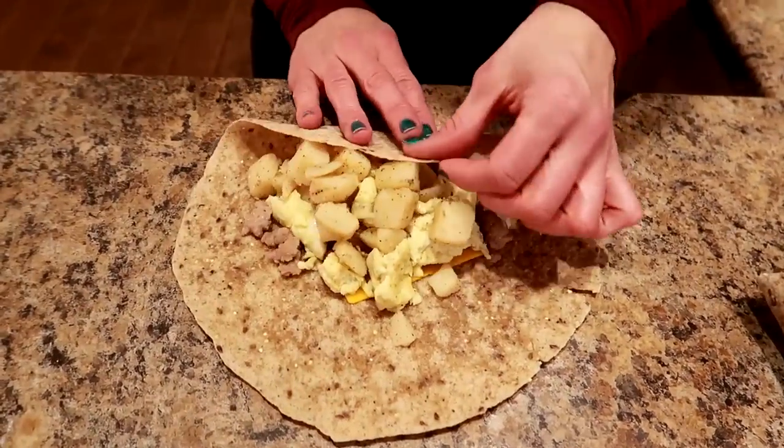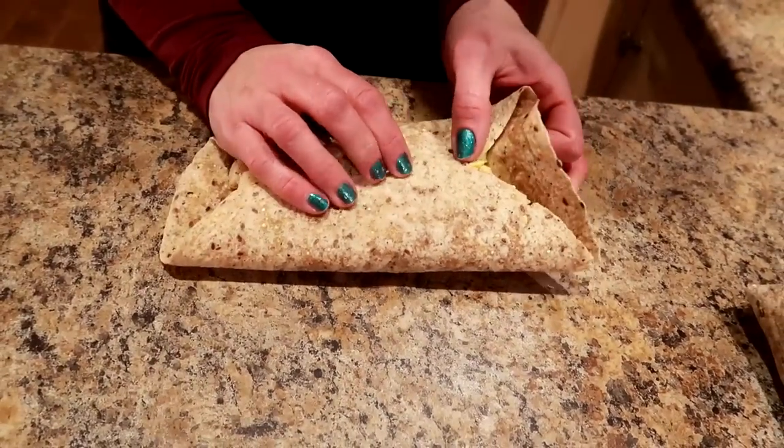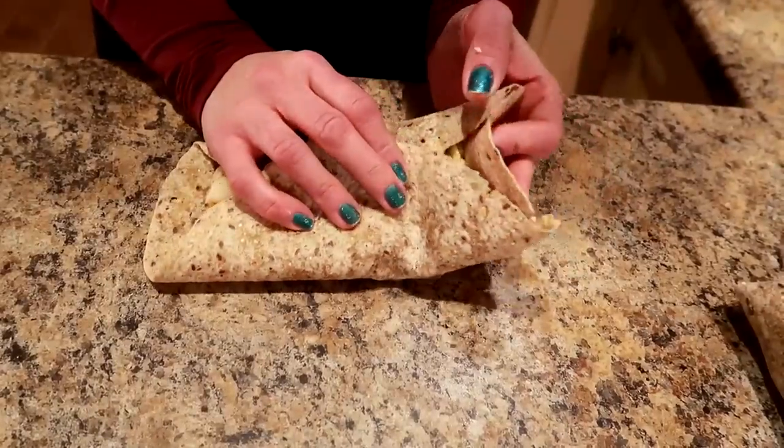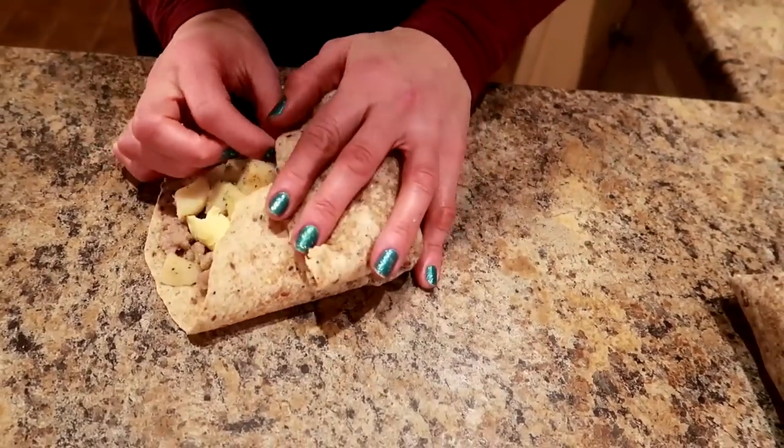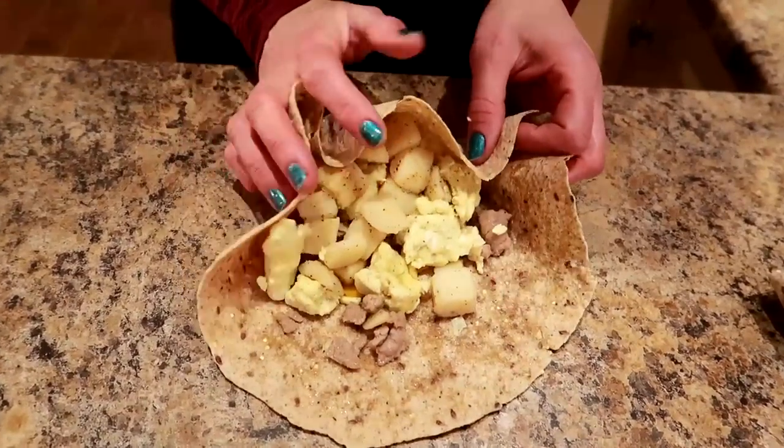So that's why I didn't plastic wrap them yet - we're taking some thumbnail shots first. They're nice and thick, a good size - they're a full meal in a burrito. They're going to be beautiful, full of protein, tasty, and keep you full.